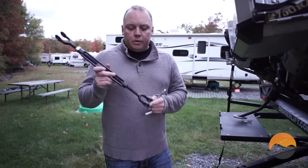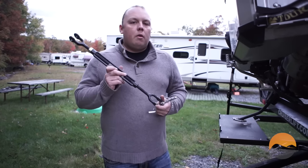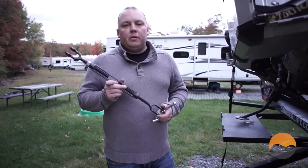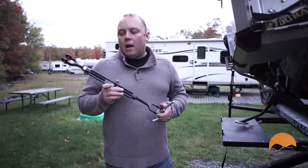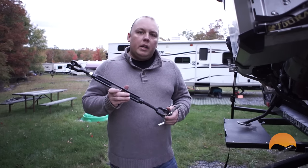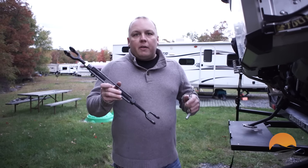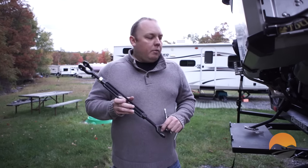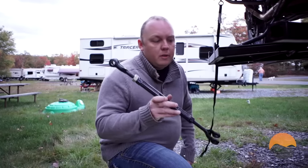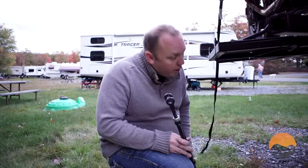Step three is to install this turnbuckle assembly. Not all Cruiser Lifts came with this — it was something they added a few years into production. I know we got one and we bought ours in 2014. I don't think it's necessary, but it does keep the bike from swaying, and we recommend getting a later model that has this assembly. The turnbuckle assembly is installed underneath here, so if you're getting a Cruiser Lift, you're probably going to be on your hands and knees a little bit — it's kind of part of the process.